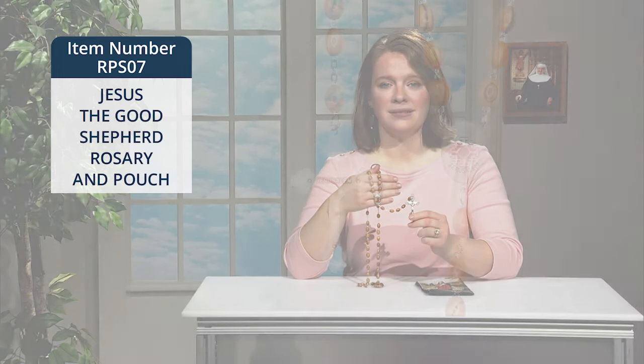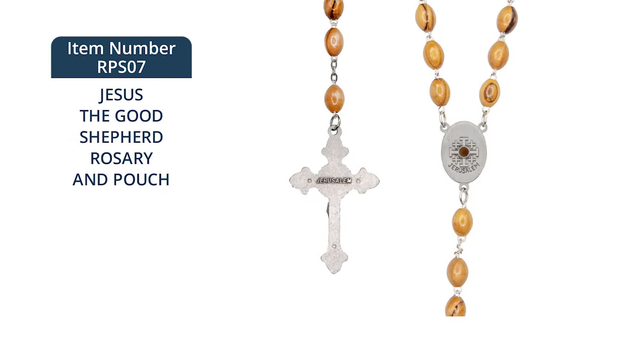The rosary measures 23 and a half inches when laid flat. The reverse of the centerpiece features a Jerusalem cross, and the reverse of the crucifix reads Jerusalem.